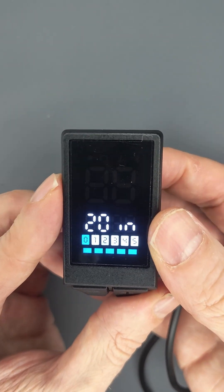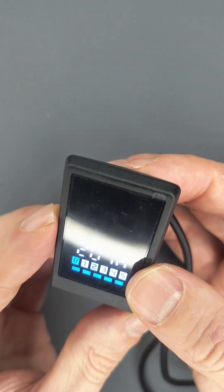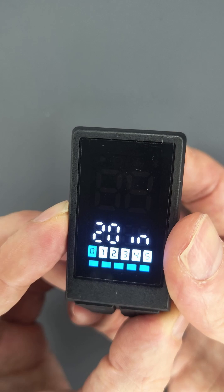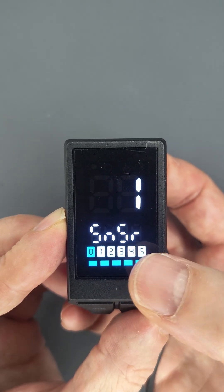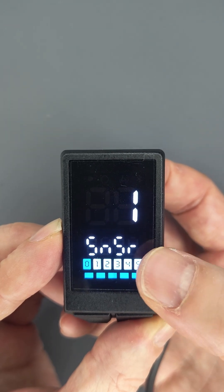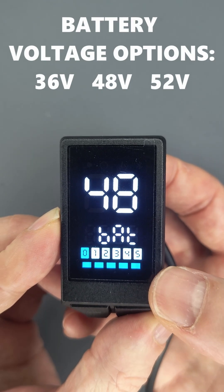The first function is to change the size of the wheel. Then to switch you just need to press the power button again. This one is to change the PAS sensor, and the next one is for the voltage of the battery.